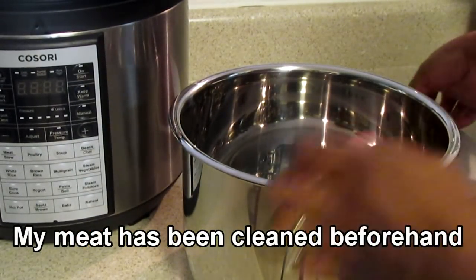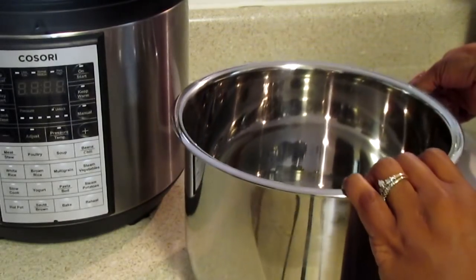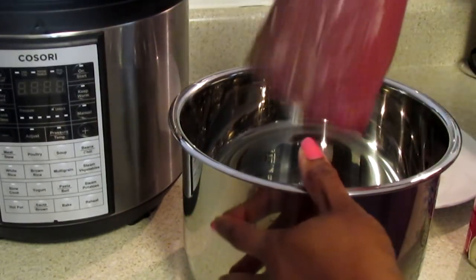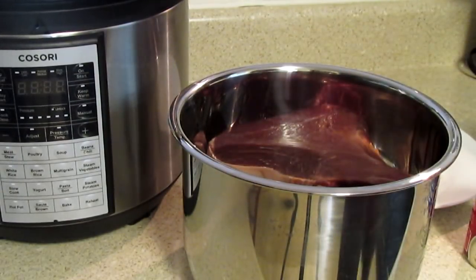I'm going to place my roast in - my hands are clean, I just finished cleaning the stainless steel pot. Make sure you dry it as well, because you don't want to get shocked when you place it down into your Cosori pot. Now I have to wash my hands.